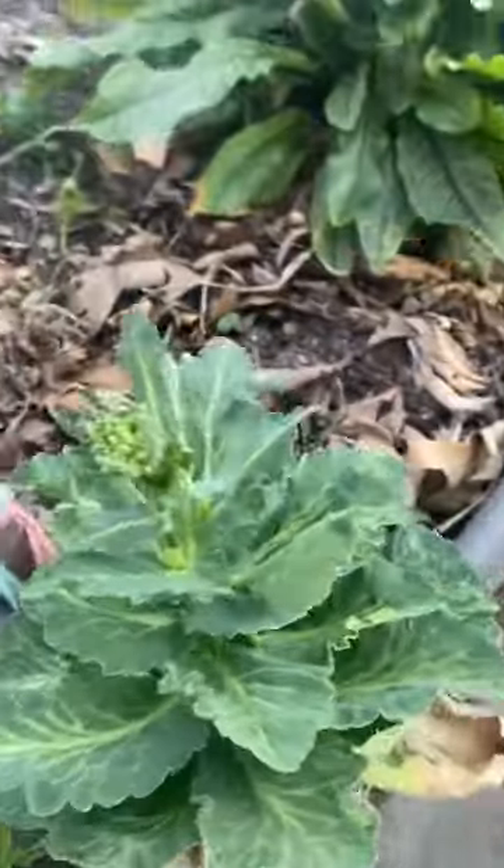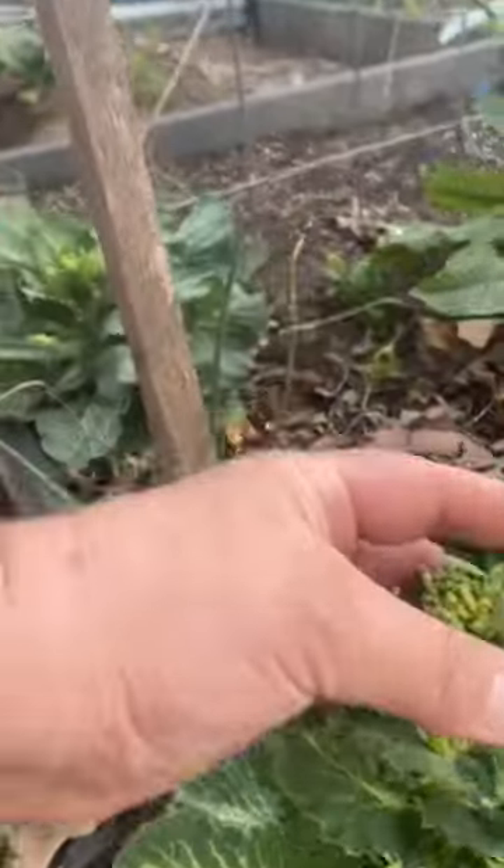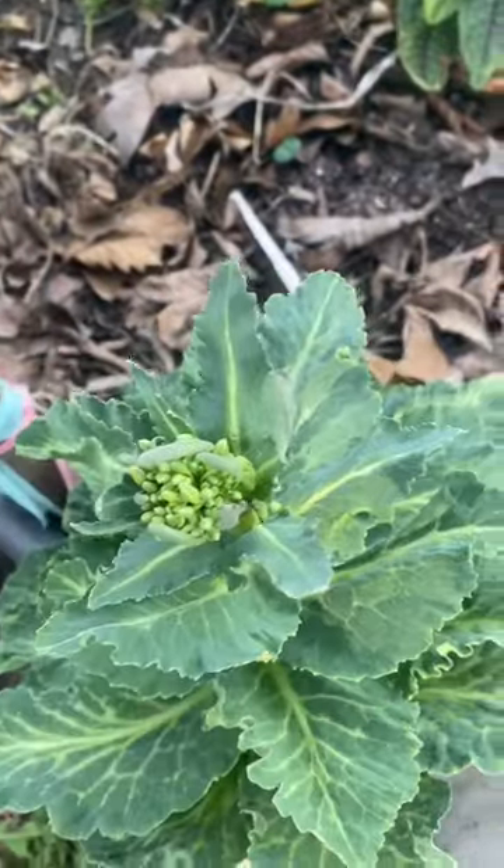Here's a better example. If you look at it from the side, you can see this long center stalk, and the top has a flower.